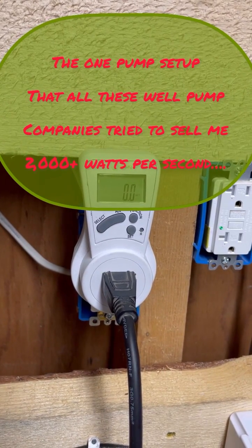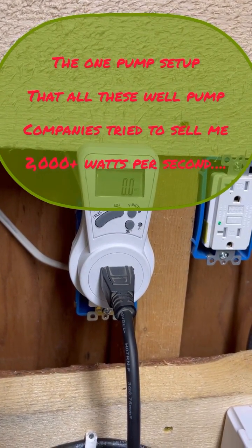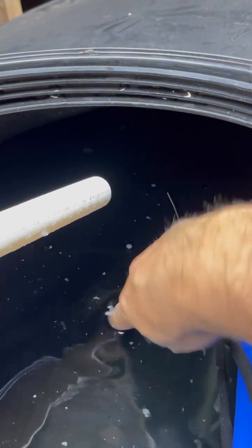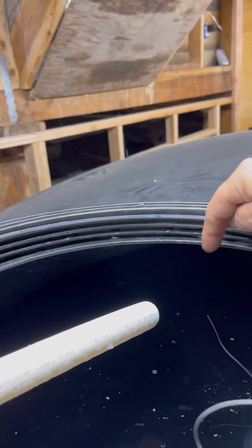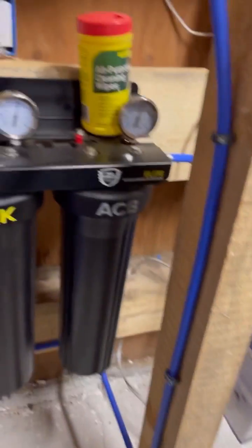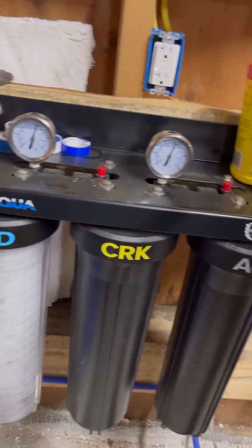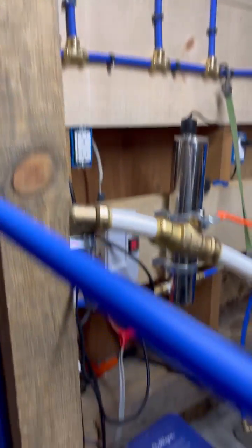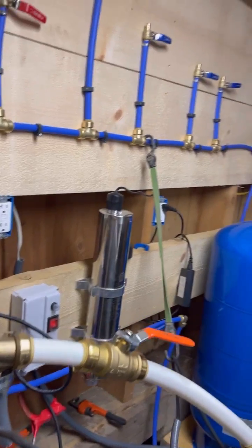When it kicks on, it draws only about 450 watts maximum — sometimes peaking a bit higher while gaining pressure. The water level is sitting about 10 inches from the top. Everything is working on automatic. We're holding around 60 PSI — currently about 58 PSI because someone is taking a shower — and everything is running as intended for automation.